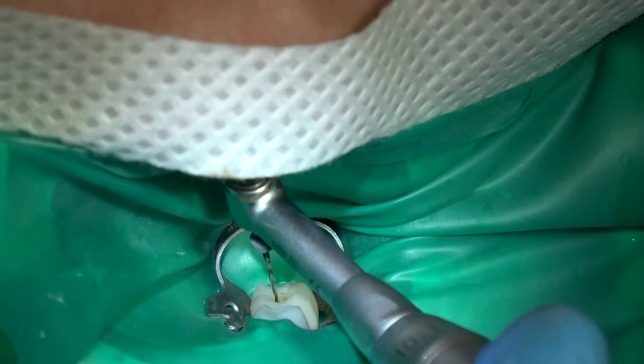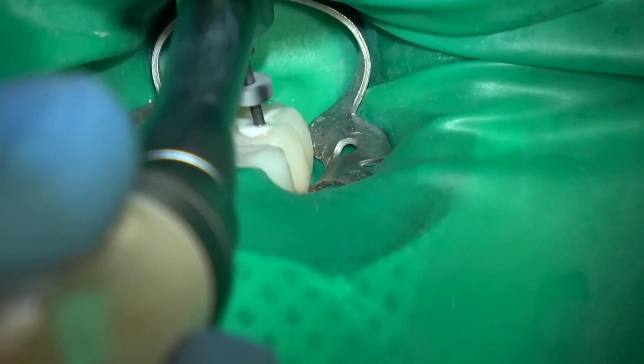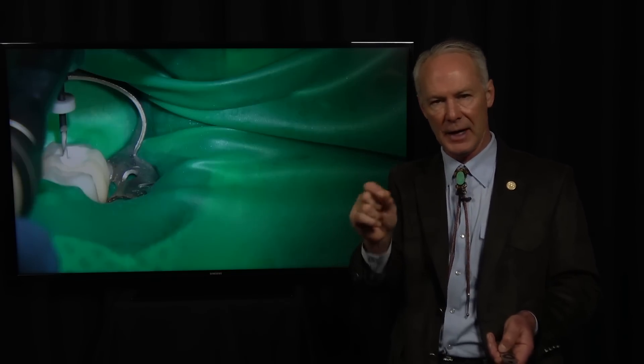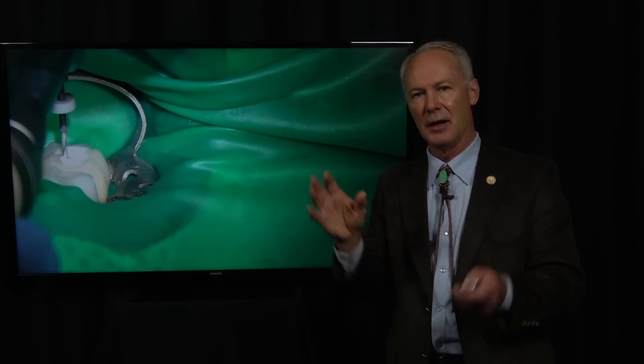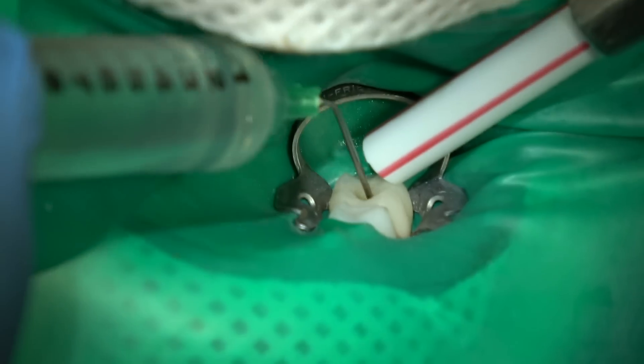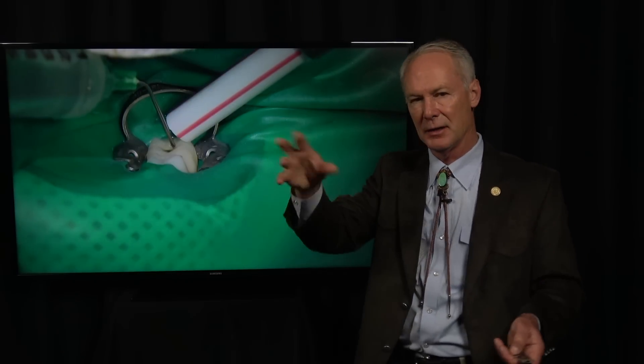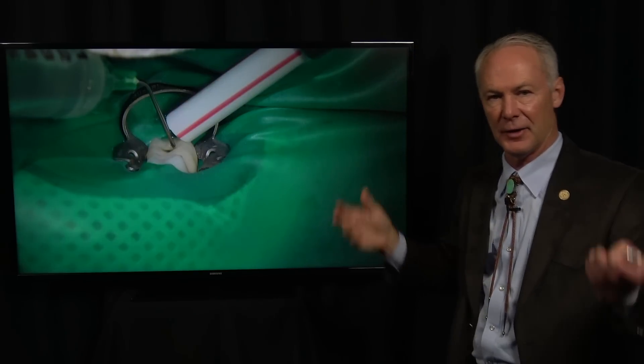Here come the drills after I've hand filed. That was the 40; now this is the 25 — see, it goes to depth. Make about three passes with each one. What if I place the 25 and it won't go to depth? Then I'm going to come back with my Hedström hand file and do some more filing to enlarge the canal just a little bit. It usually works fine coming back with the Hedström and enlarging the apical part. Don't put much pressure, and use lots and lots of irrigation.